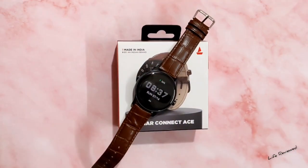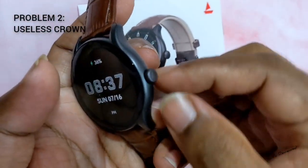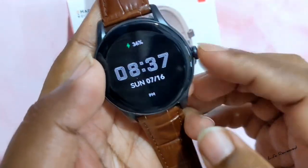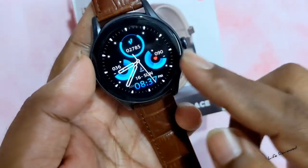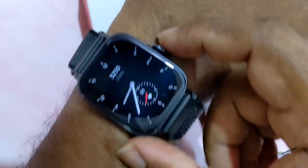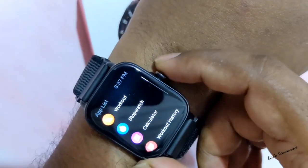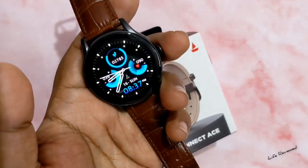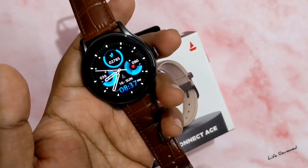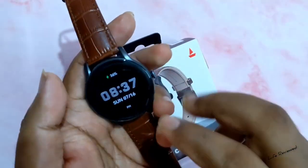The second problem I wanted to talk about is the crown. They've given this beautiful crown here with ridges — it seems like it can do things, but it actually does nothing. It's not a functional crown; it can't even call the menu. In most watches and Mi Fit watches, pressing the crown calls the menu, which is something very basic we expect. But here it just turns off the screen and does nothing — no scroll, nothing. You have to use the touch interface for everything.